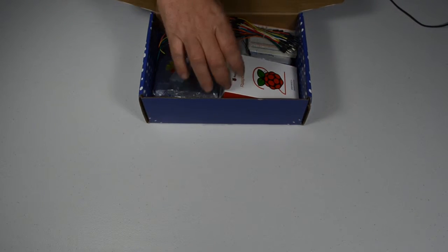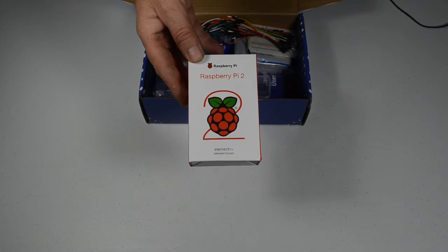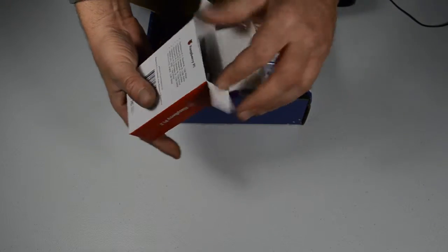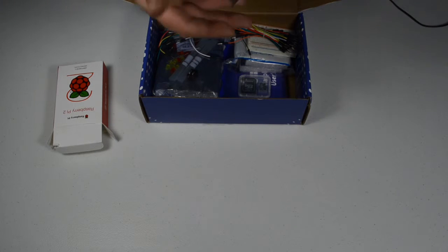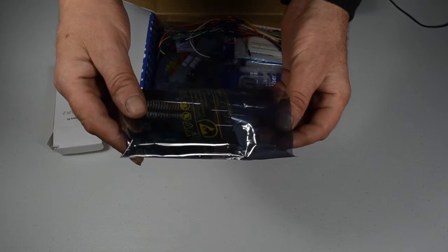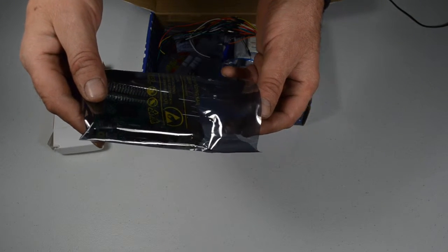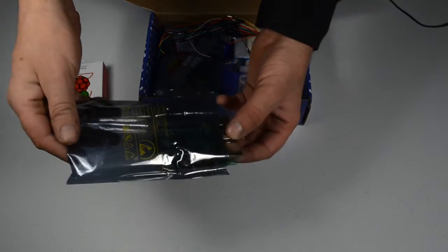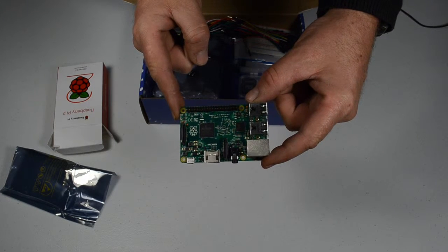Getting to the unboxing here. We do have the Raspberry Pi, comes in a nice anti-static wrap. Before you're handling your Raspberry Pi, always touch a metal object, or better yet, purchase yourself an anti-static wrist strap and connect it to a metal object so that you're grounded. That way you don't damage your electronics with static electricity from your fingertips. And that pretty much is the whole computer right there — that's the whole enchilada.